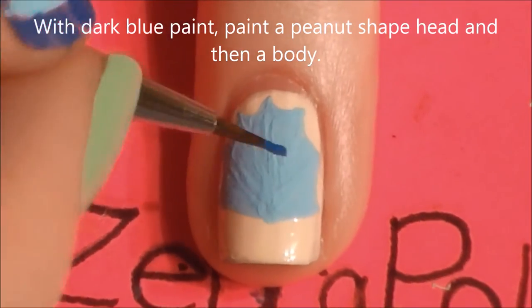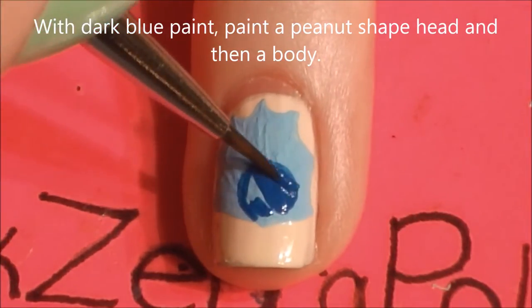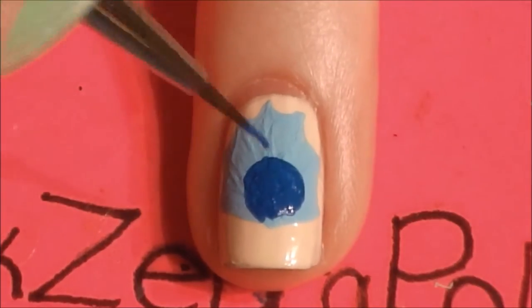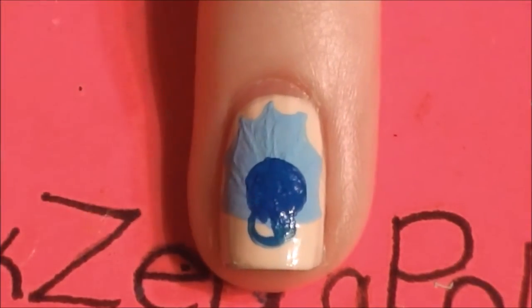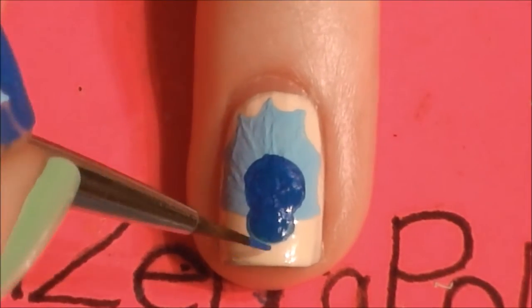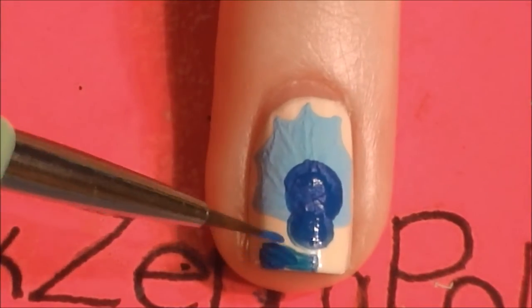Now with a darker blue paint, paint a peanut shape — this is going to be for our dinosaur's head. Start with the bigger section of the peanut shape inside the middle of that lighter blue fan, then add a smaller area down below for his snout. Then fill in around the head off to one side for his body.